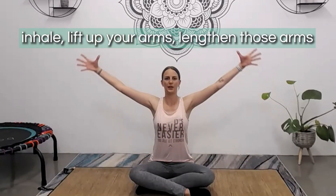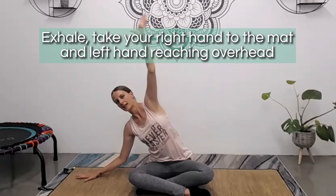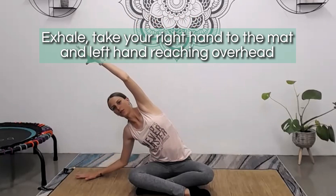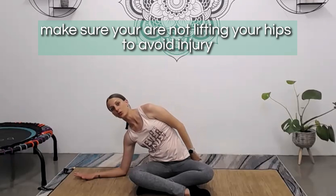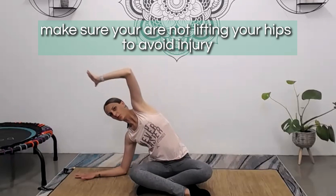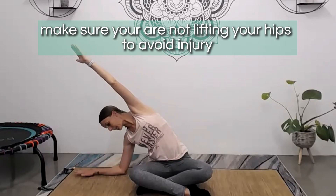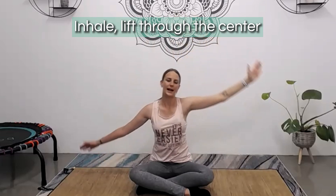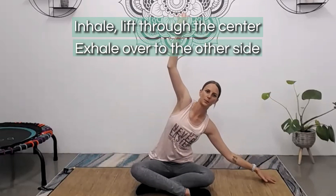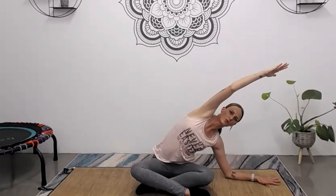On your next inhale, sweep the arms all the way up, reach up high and lengthen. As you exhale, take your right hand down to the mat and your left hand is reaching overhead. Depending on your flexibility, you'll either be up on the hand or you can bring the forearm down. We want to keep those sitting bones rooted to the mat and really reach across, creating a nice stretch up through the side of the body. On your next inhale, lift through the center and exhale over to the other side, going either on the hand, fingertips, or forearm, still staying rooted through those sitting bones.